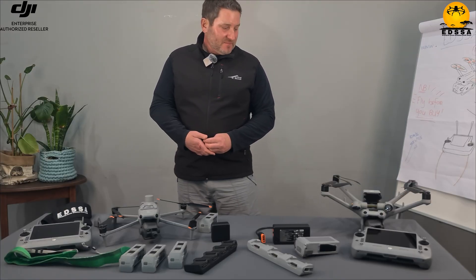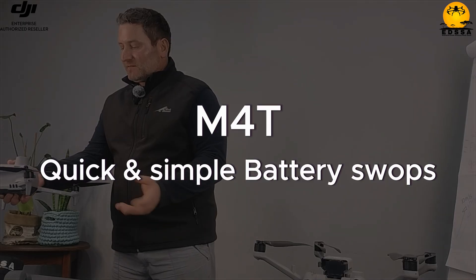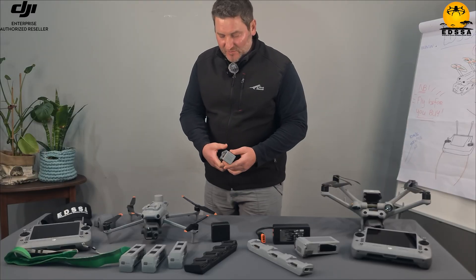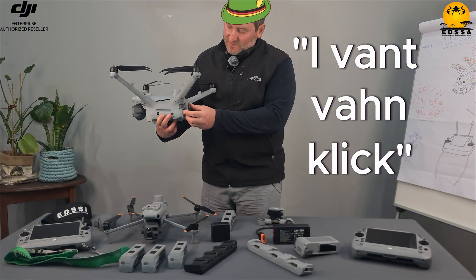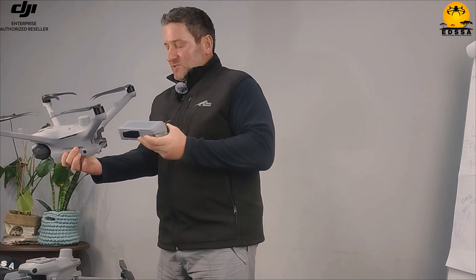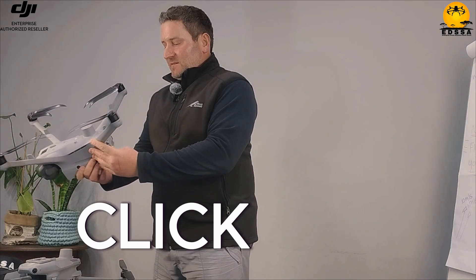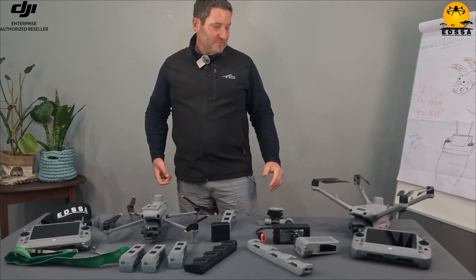One thing I realized about the battery swap: on the M4T it's a very simple, quick and easy one-click change. I've never had a problem with a loose battery or a battery falling out while flying. The M4D, on the other hand — I wonder if they had a German involved who wanted one click and they ended up with two — you click this and this, then press both release toggles, and then pull it out. It's also a bit harder to pull out. You can feel the seal, it clicks in and locks in place. Very sturdy, perhaps over-engineered, but I'm sure they have a reason for it.